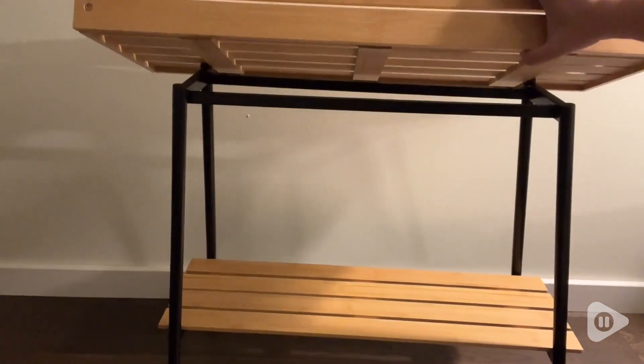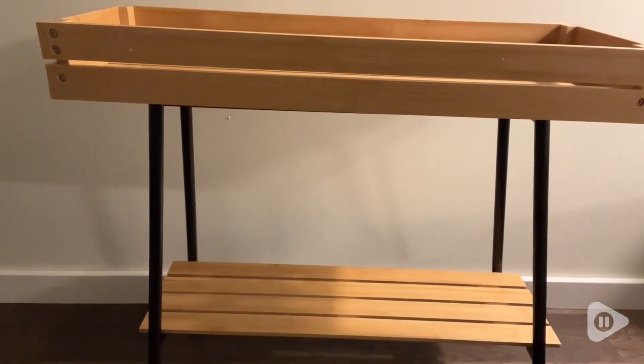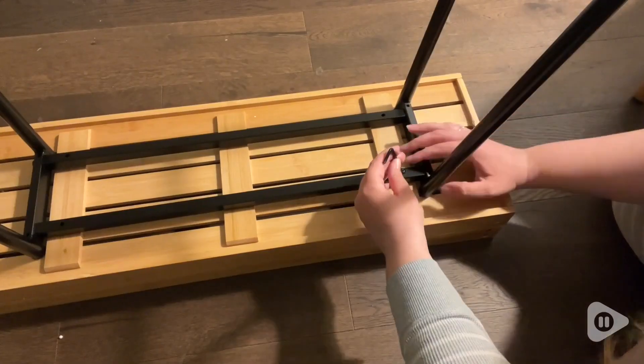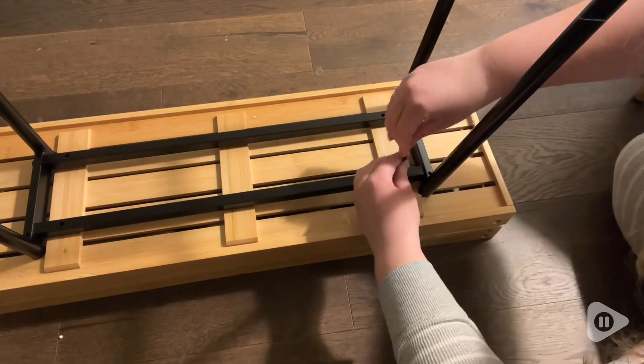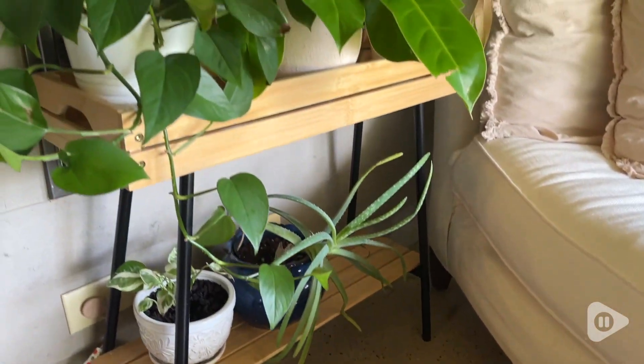I really like that you can leave the top part detachable or you can attach it as well. I felt like this was a really secure plant stand too — no risk of it falling over either. So if you're looking for a plant stand, definitely check this one out because I love mine. And that's my point of view.